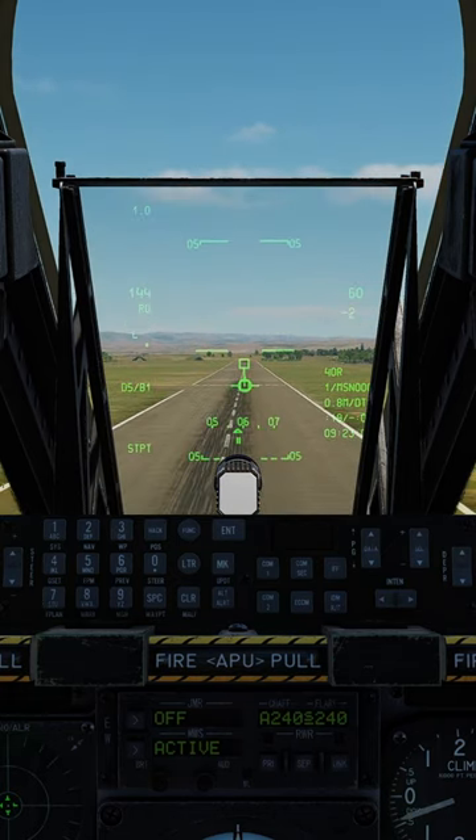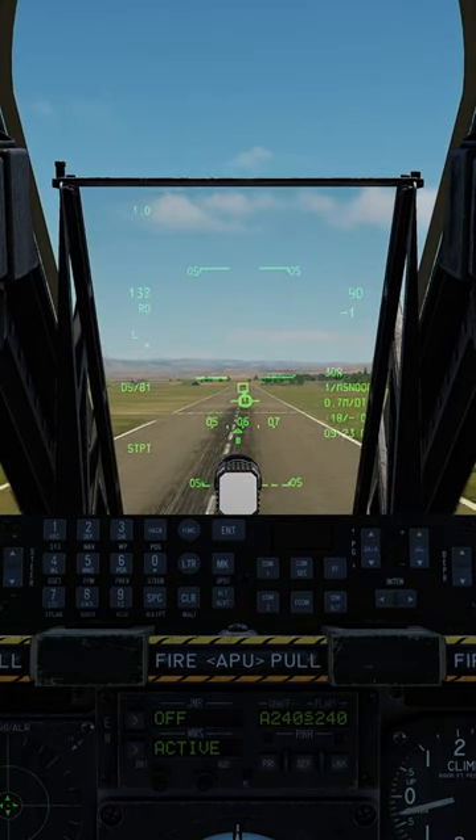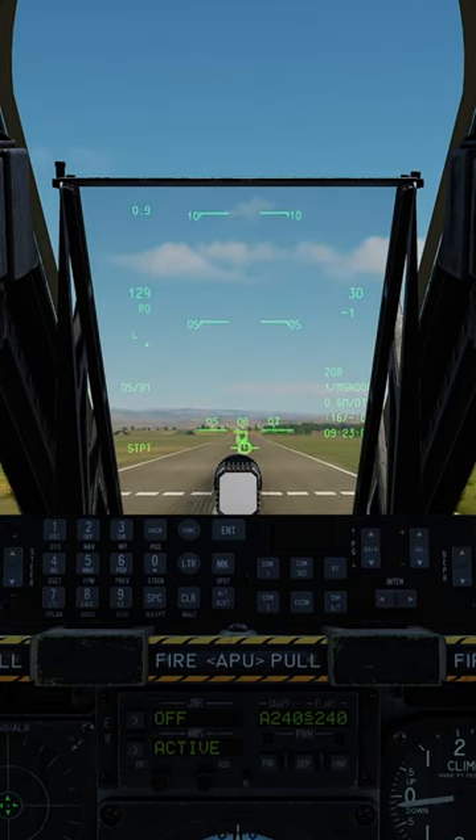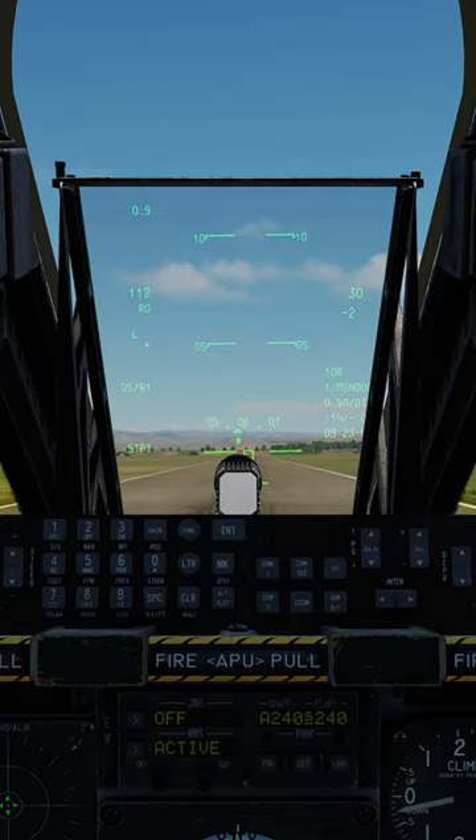Just before you touch down, move your throttle to idle, flare gently, and place your flight path vector at the end of the runway. Touch down gently and allow the front wheel to come down by itself.